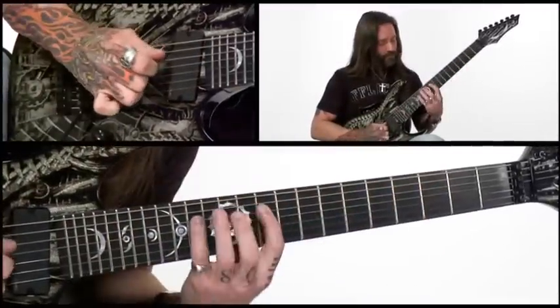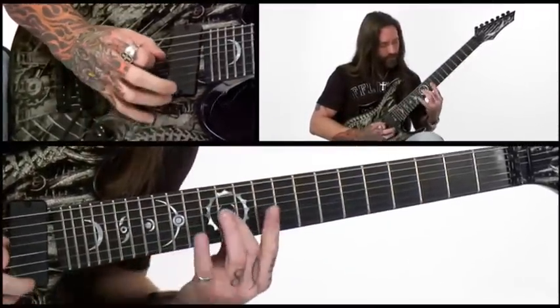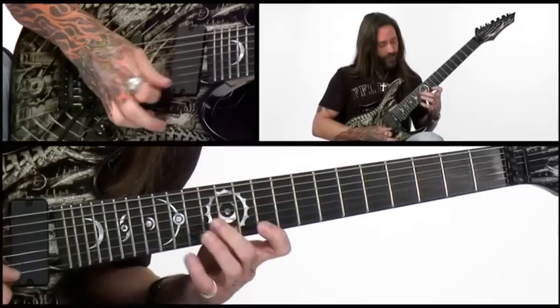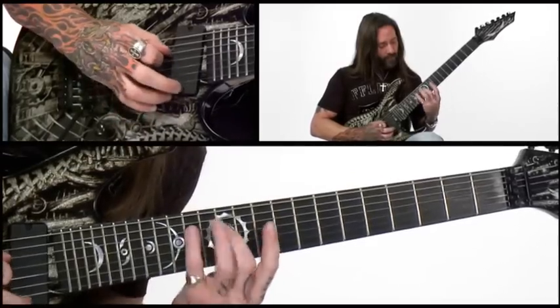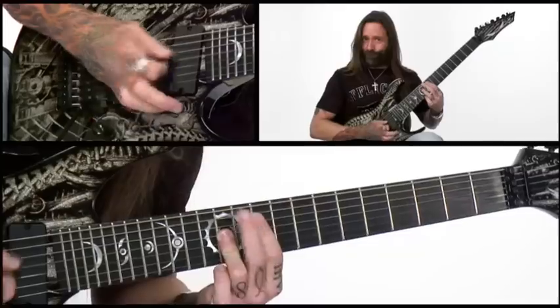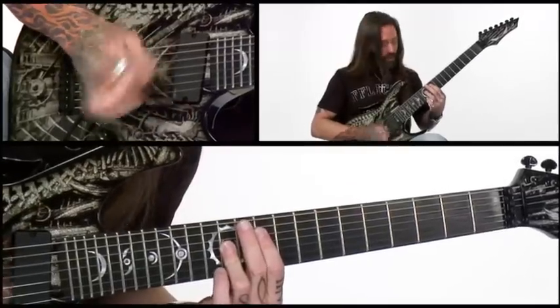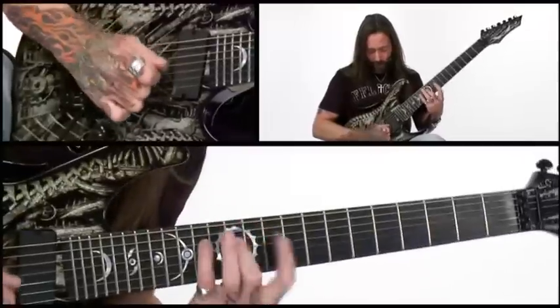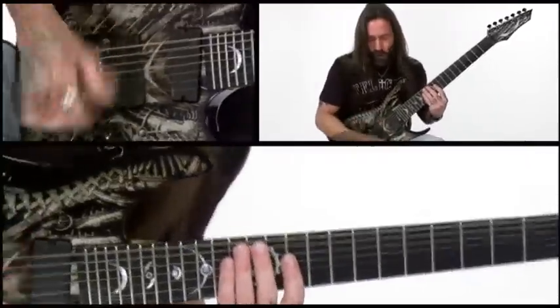It's based around a fifth string root G major shape — just a good old fifth string root bar. And then you just add your fingers in. Here's the breakdown.